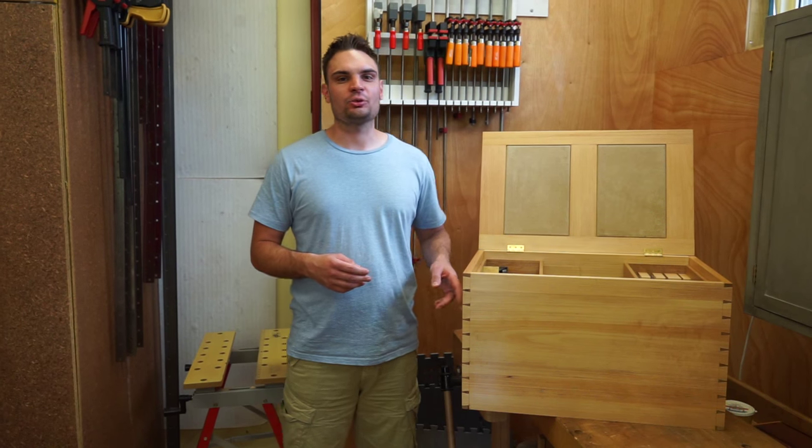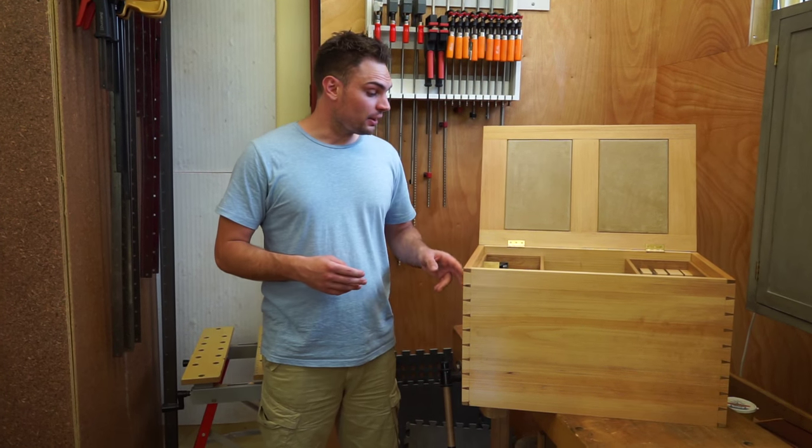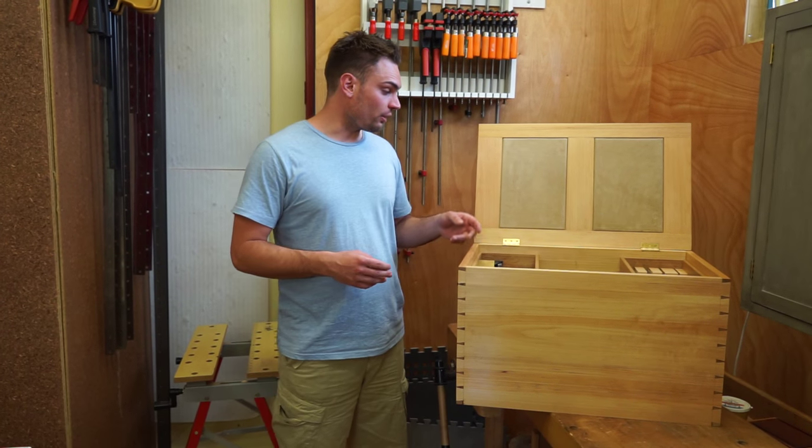Hi, my name's Andy. This is the hand tool chest that I was supposed to be completed building. It's made from Kerry pine, oak and leather.